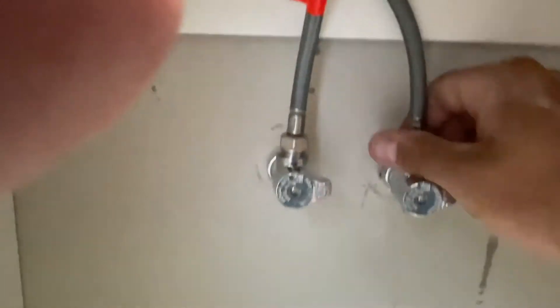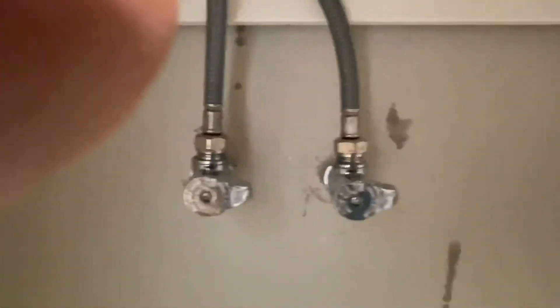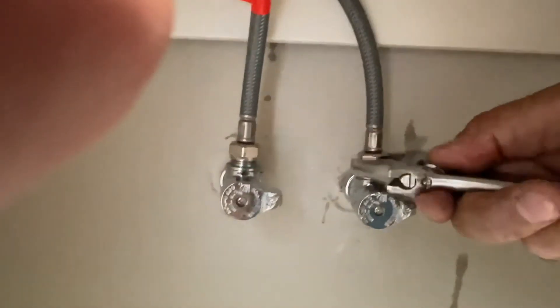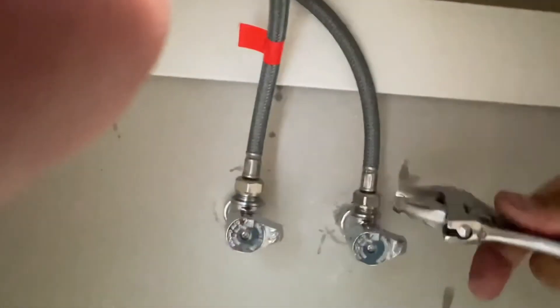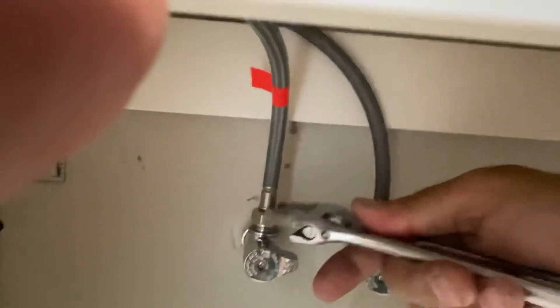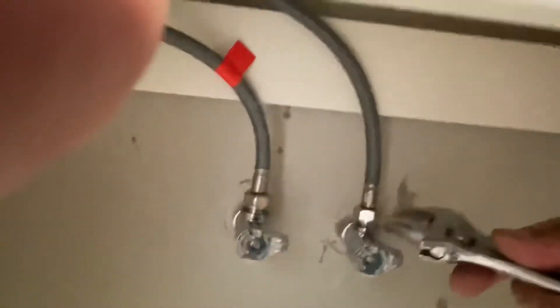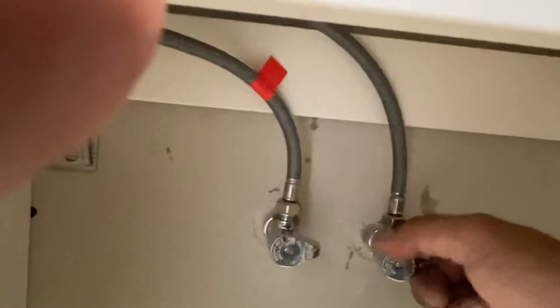You don't really have to go super tight with these — they have a little gasket in them. So you get them to that point and give it just a little turn. You don't want too much; you don't want to feel the gasket breaking.